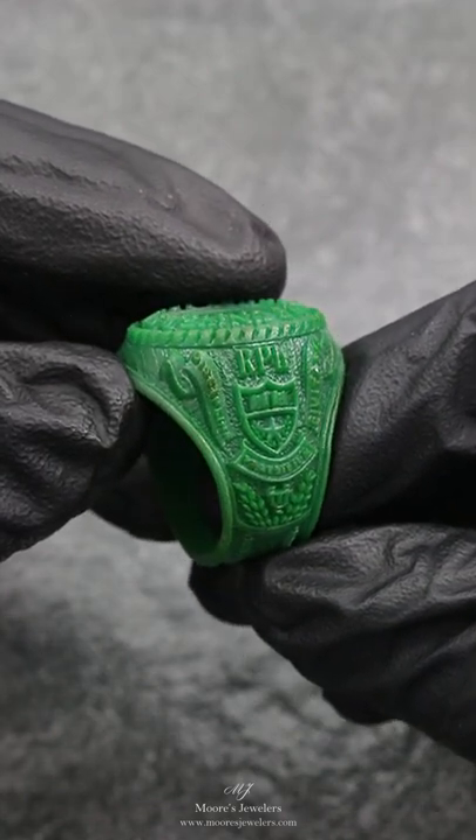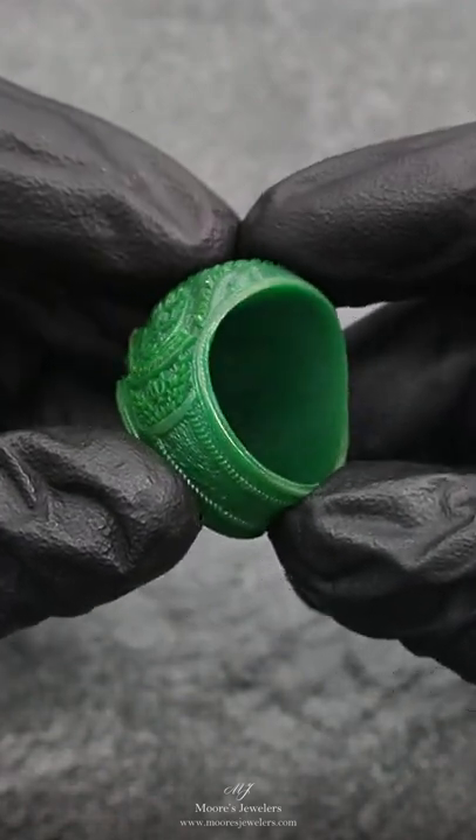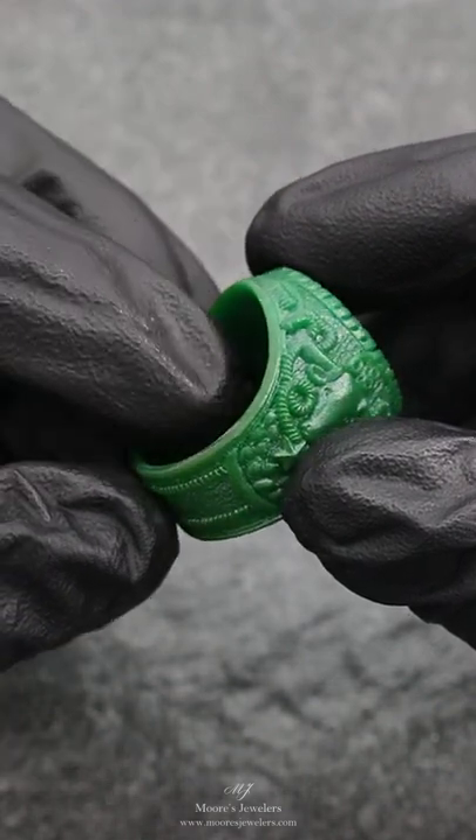We cast the ring in 14 karat white gold and our client soldered on the center bezel for the oval stone. The bezel was left off in order for the ring to be printed and cast hollow. This allowed us to keep the weight down for such a large ring.